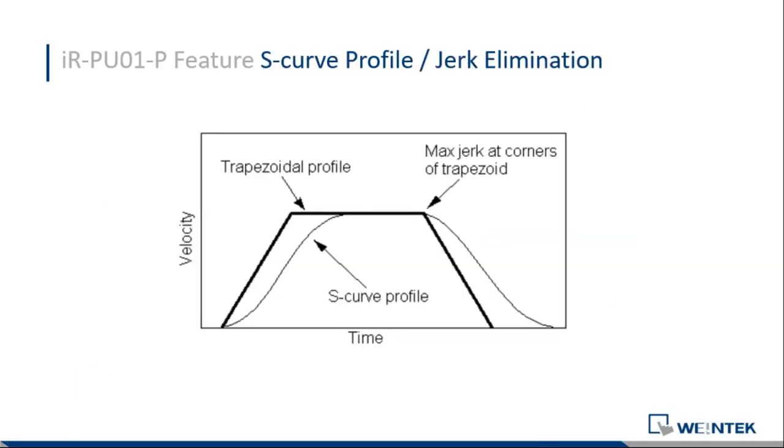We also have S-curve profile, also called jerk elimination. When you move and stop something, you notice vibration — like moving a water tank causes the water to shake. By using the S-curve profile, you can eliminate those physical effects to a minimum, so you don't have to worry about water spilling or items being damaged.